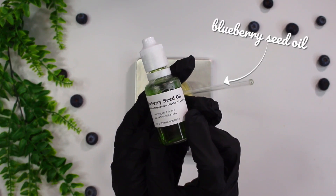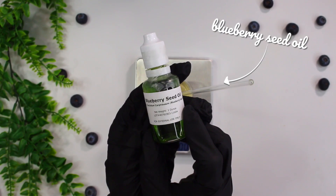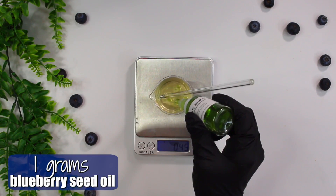Now I'm going to be adding in some blueberry seed oil. This acts as an emollient and is full of natural antioxidants and is high in essential omega-3 fatty acids. I added in 1 gram of the blueberry oil.